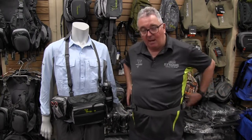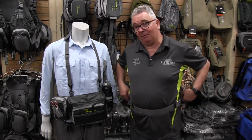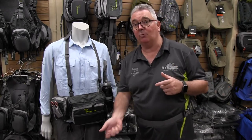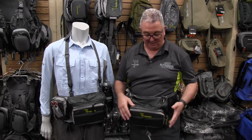Most of the time it's around the back, but it still gives you access to a couple of little pigtail holders, which you might have your forceps and hook releases. And if you need some more access, you literally just slide it around and you've got everything you need.